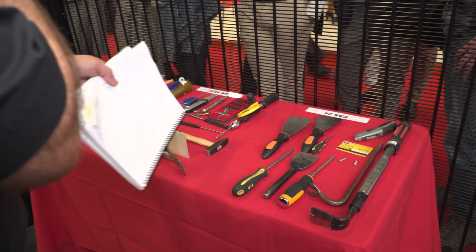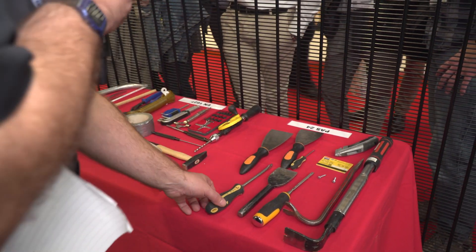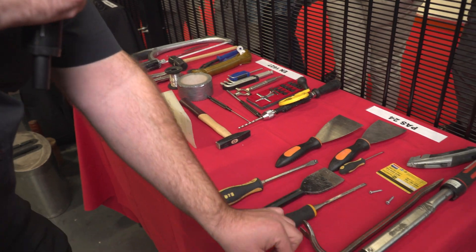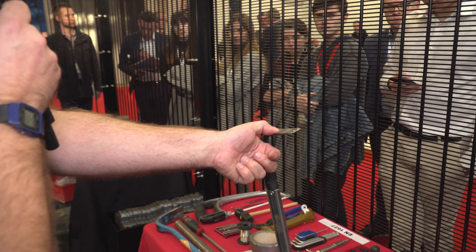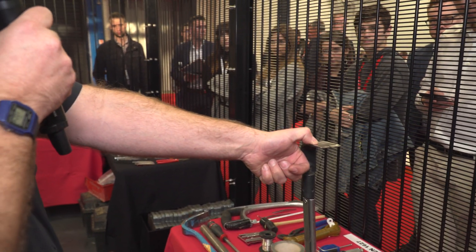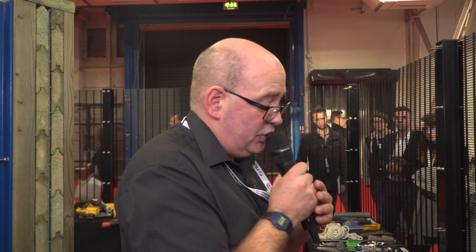We're a third party approvals body providing third party certification into the physical security industry. Starting at this end of the table, we have tools from the PAS 24 standard — a domestic security standard with quite low-level tools: paint scrapers, small screwdrivers, brick bolsters, chisels, and even a mechanised torque-wrench crowbar. We're limited on the force we can apply. This standard is designed for your domestic front door, and we're not allowed to smash the glass to get through.